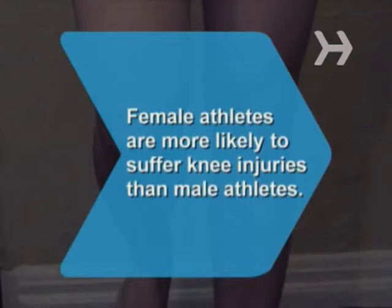Did you know? Female athletes are up to eight times more likely to suffer knee injuries than male athletes, possibly due to the different ways in which they react to fatigue.